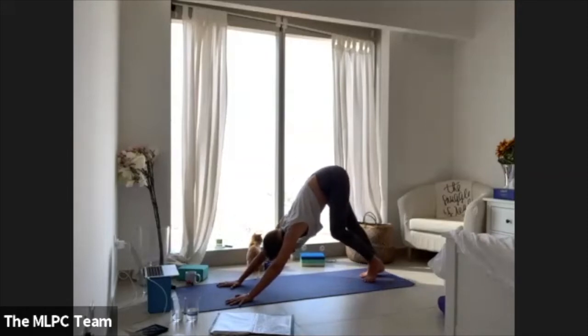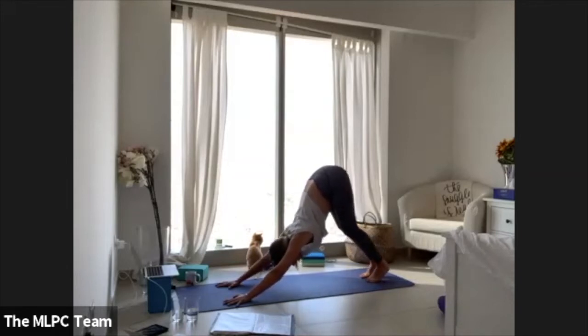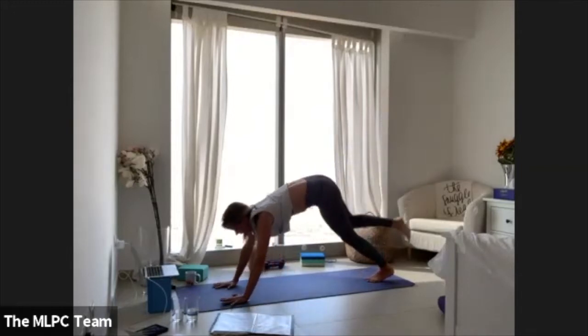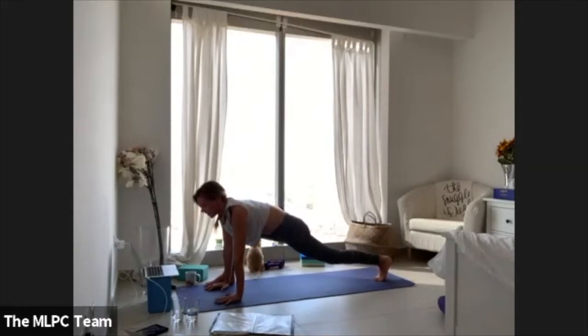Bend through the knees, walk out through the heels, maybe bending both knees at once and then lifting the hips up. Leave your left foot where it is, take your right leg all the way up towards the sky — three-legged dog. Draw the right knee in, step the right foot wider than the hands, coming into lizard pose. Just opening through the hip, stay for a few breaths.